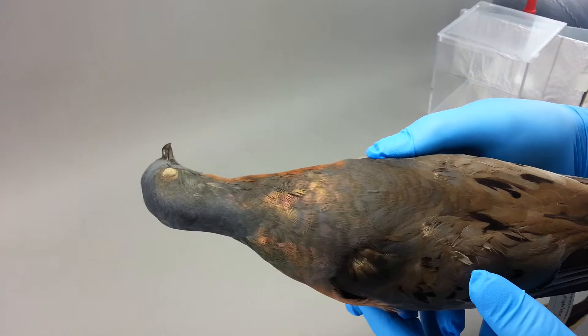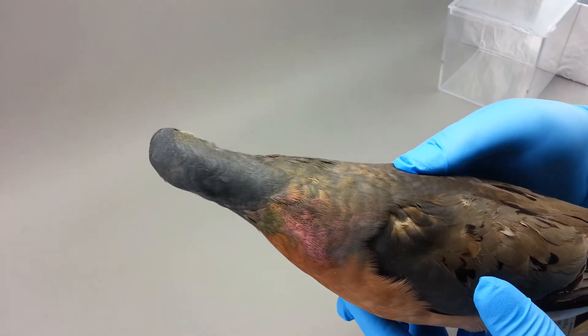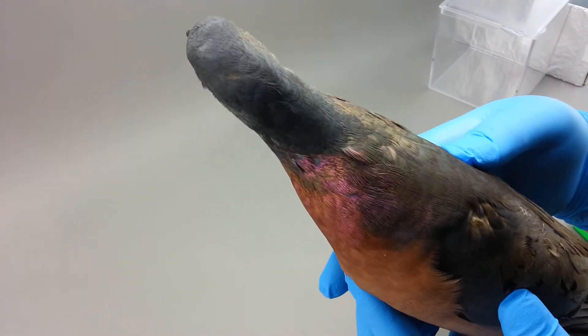And then rotate it back to center with the beak towards the ground. And rotate it on its axis. And back.